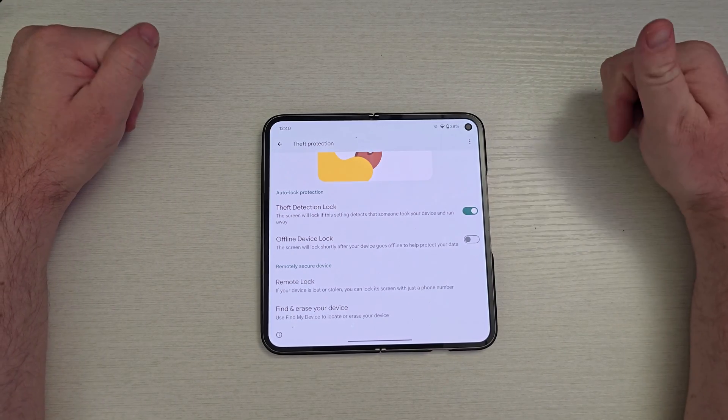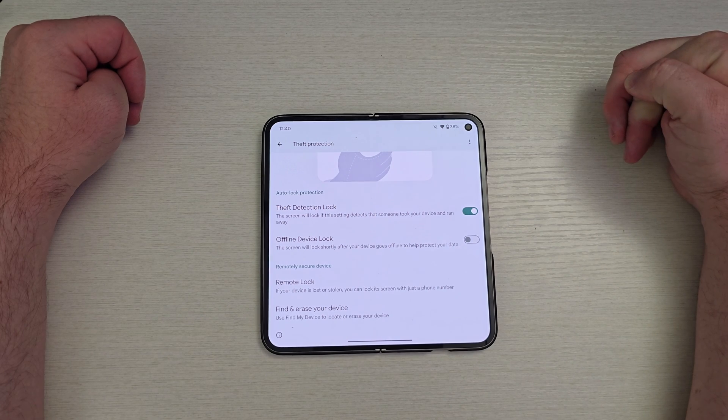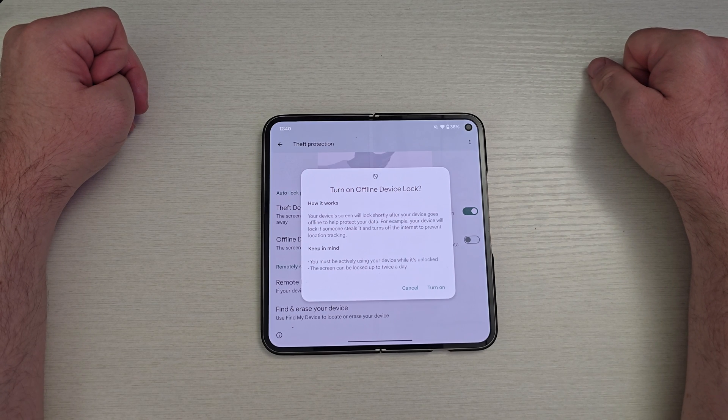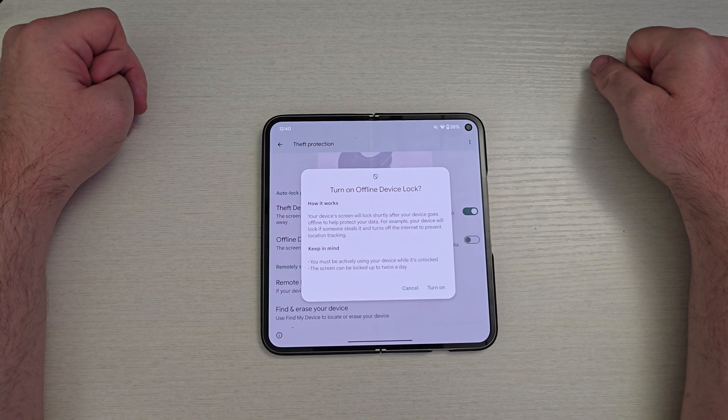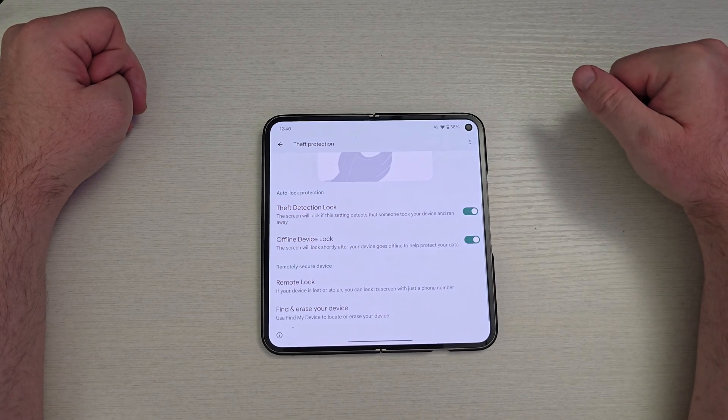Offline Device Lock — your screen will lock shortly after your device goes offline to help protect your data. Turn that on. Your device's screen will lock shortly after your device goes offline to help protect your data. For example, your device will lock if someone steals it and turns off the internet to prevent location tracking. Keep in mind, you must be actively using your device. Turn that on as well.